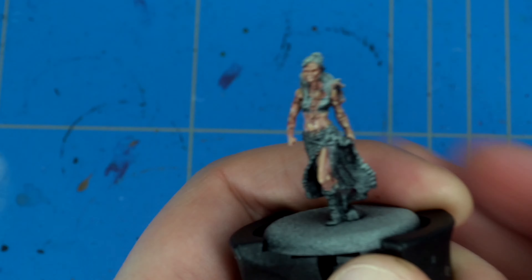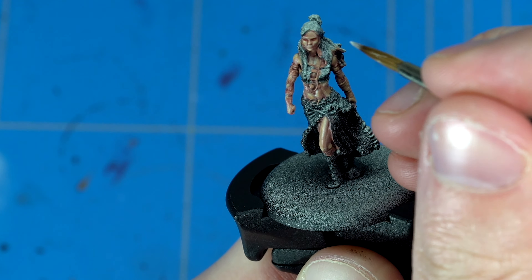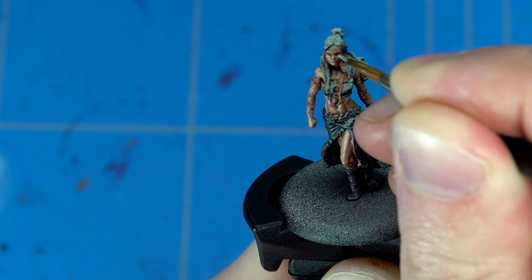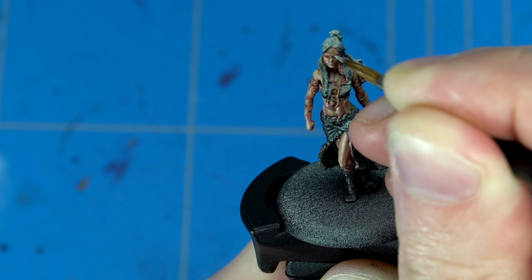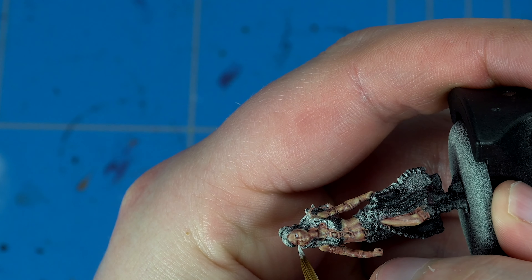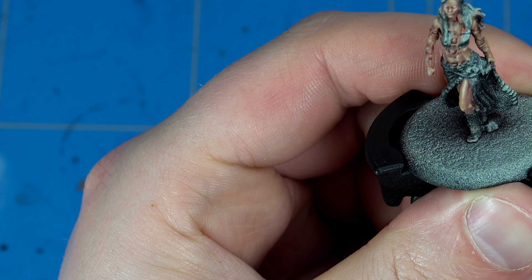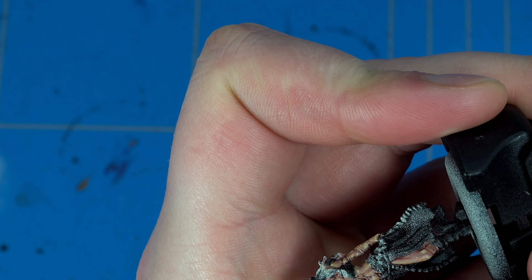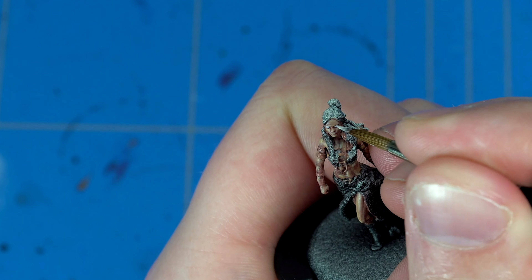Here I started out with the eyes. Before painting the eyes themselves, I wanted to give a bit of an edge around the eyes, so I used a bit of Doombull Brown — a reddish-brown — which simulates the layers around the eyes and eyelids. Then to give white tones into the eyes, I put two stripes of Ulthuan Grey in the eye sockets, leaving a little edge of Doombull Brown still visible to give the impression of eyelids. Watering down the Doombull Brown a lot makes it a lot easier to guide where to put the Ulthuan Grey.